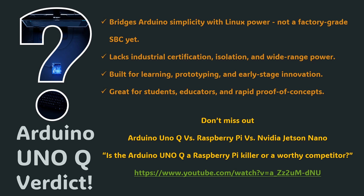What do you think? Is the UnoQ ready for professional use, or is it a brilliant tool for innovators? Let me know your thoughts in the comments. If you haven't seen our earlier breakdown — is the Arduino UnoQ a Raspberry Pi killer or a worthy competitor? — check it out next to see how the UnoQ stacks up against the Raspberry Pi and NVIDIA Jetson Nano.